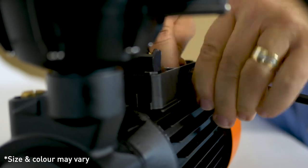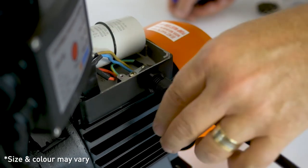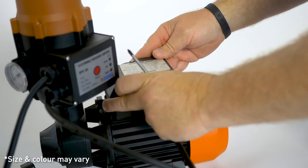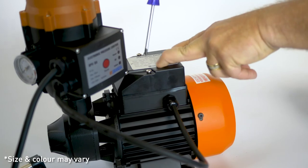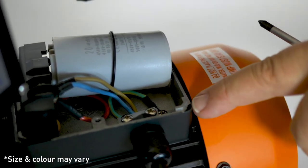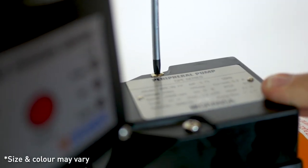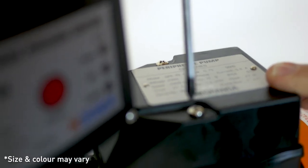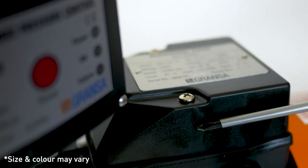Reattach the grommet hand tight and fasten the plate that holds the cables in place. Replace the cap, making sure that all components are in place and cables are inside. Make sure that the rubber seal matches properly on the edges of the power box to ensure a watertight seal. Do not over-tighten the cap screws — if the plastic box cracks, water will penetrate into the power box and damage your pump.